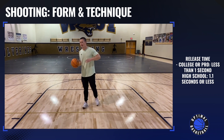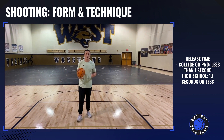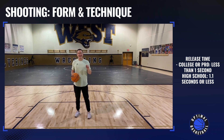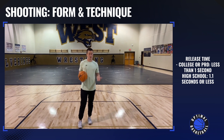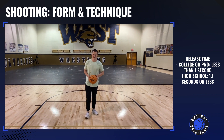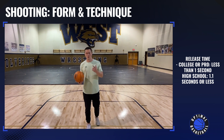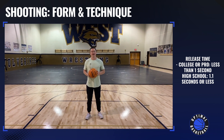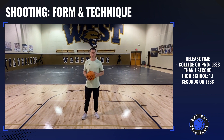Now, release time. If you're high school, college, or pro, when you're working out, you want to have a release time of catch and up into your shot, released in less than 0.9 seconds. If you can get 0.7 or 0.8, that's really good. If you're middle school — 13, 14, or younger — aim for a release time of 1.0 or 1.1 seconds or less. That simulates how fast you need to release your shot in games at those levels.